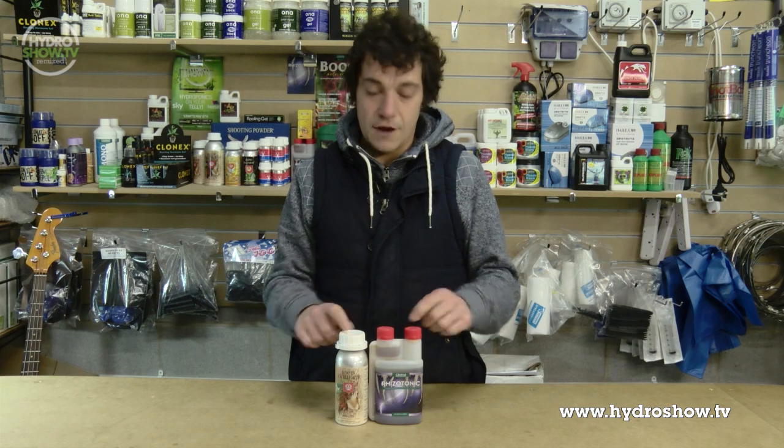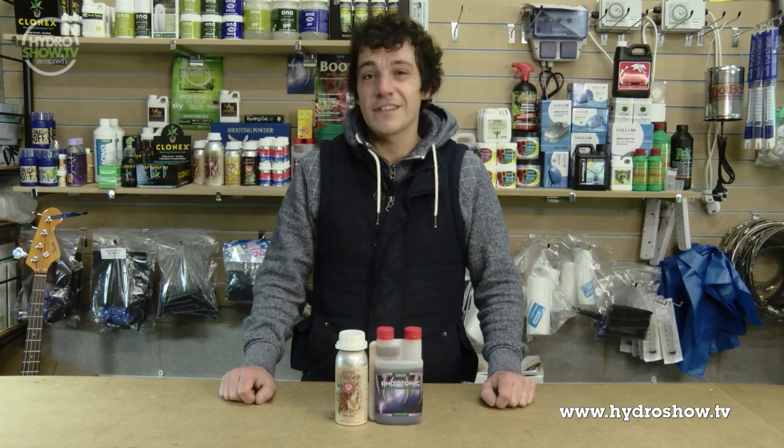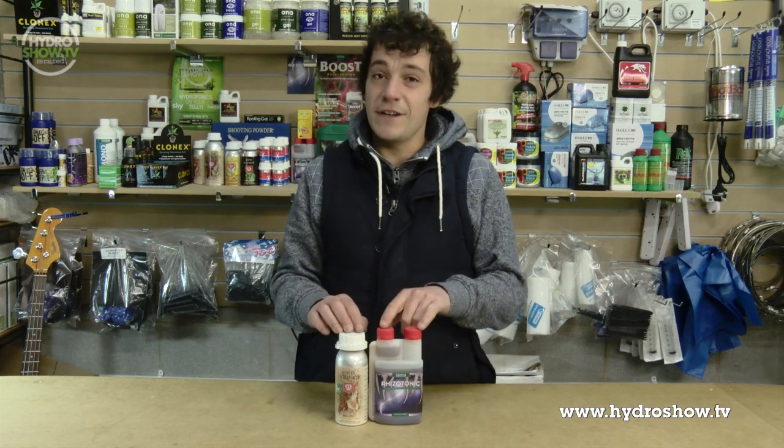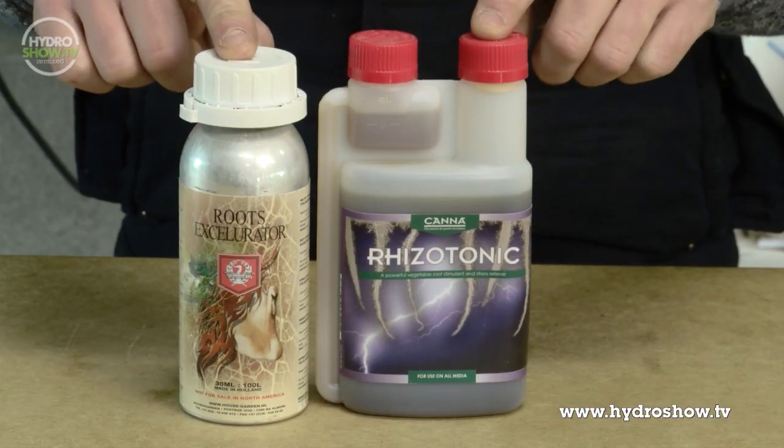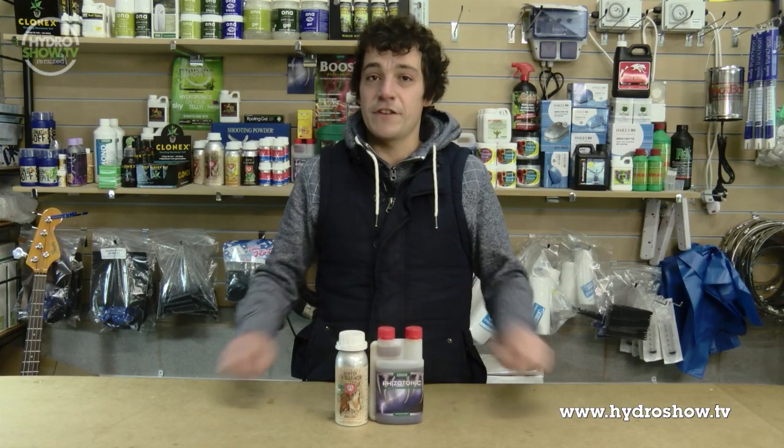Rooting stimulators — I would always recommend using one throughout the whole of the plant's life. People often look at leaves and see deficiencies, but it could be down to the root system. Use any root stim on the market today and you'll see healthy, vigorous root growth and minimum deficiencies.